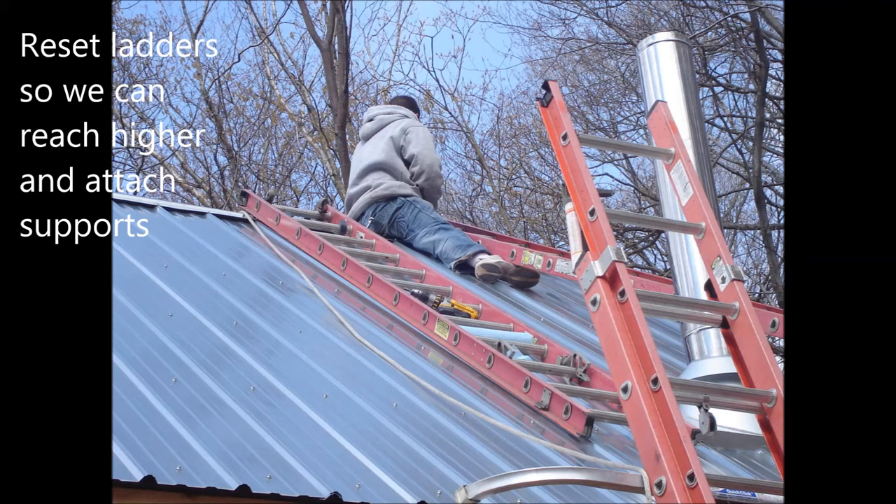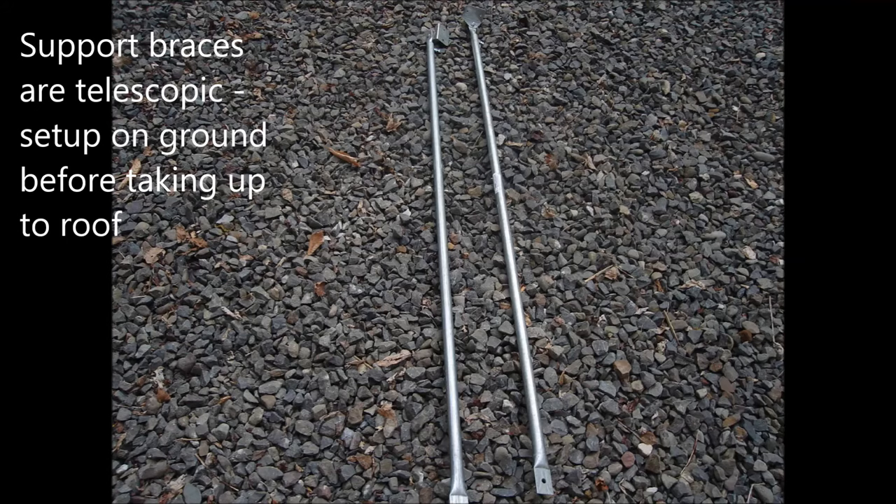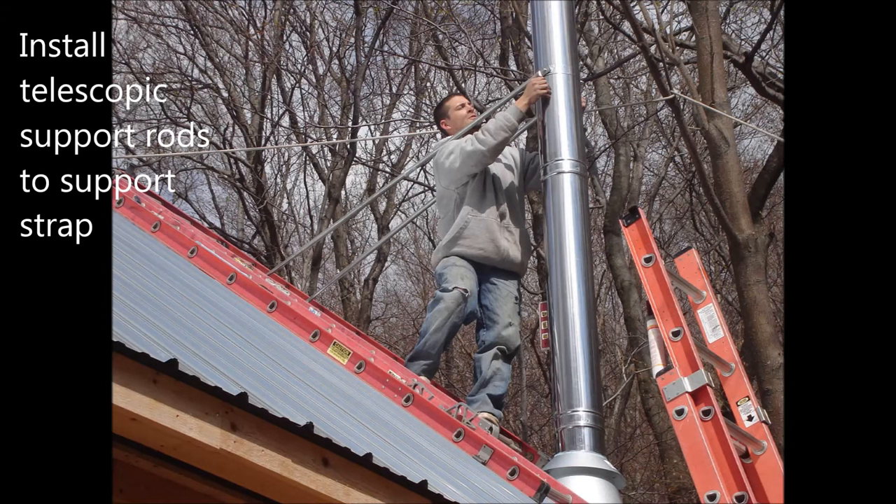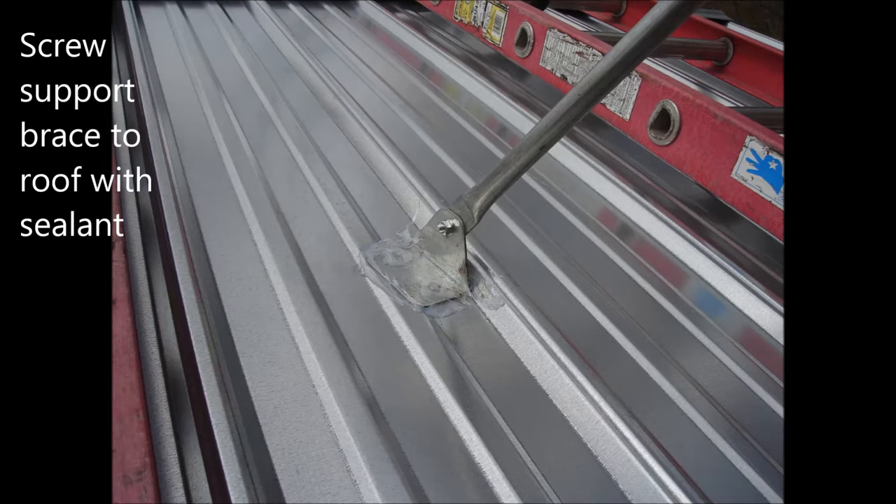We need to reset the ladders to allow us to reach higher and attach the support. The support braces are telescopic. We set them up on the ground before we take them up to the roof. We install the rain cap and support strap on the last section of pipe before taking it to the roof. We place the last section of pipe and connect the support braces.